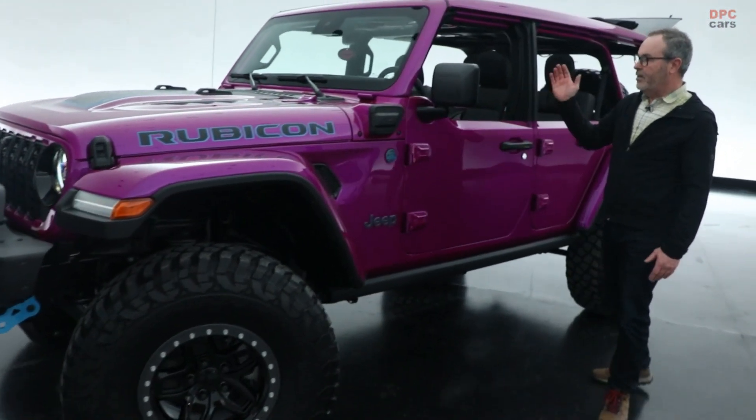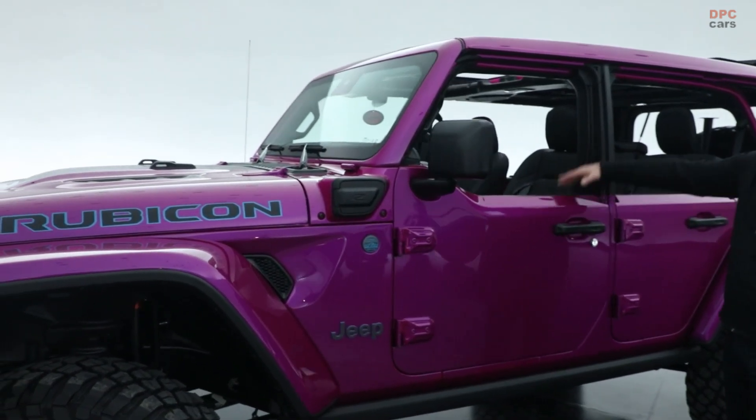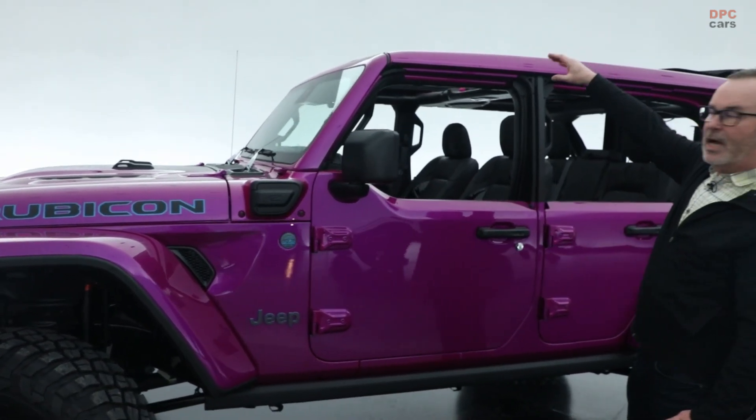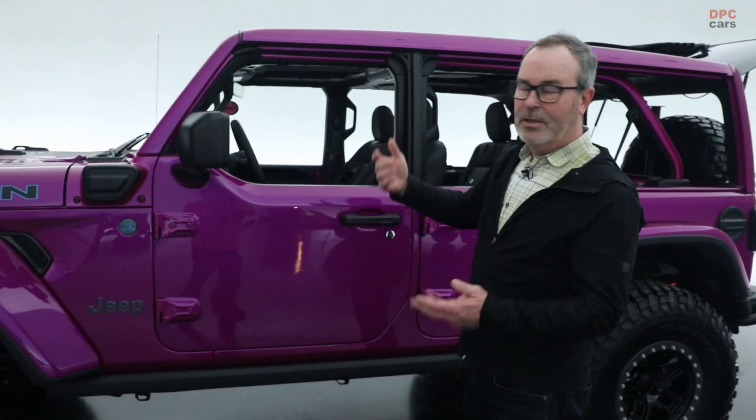Moving down the side, it's one of my favorite combinations — the half doors with the one-touch power top. It just opens the vehicle up so nicely, and then you can easily close it back down.